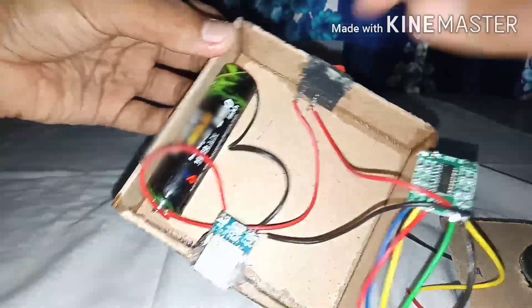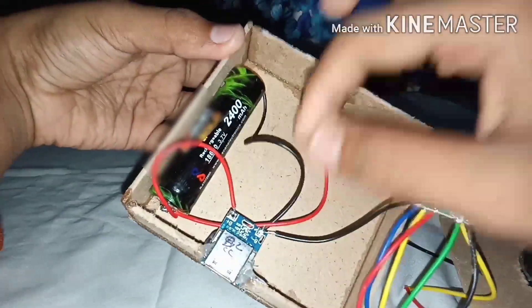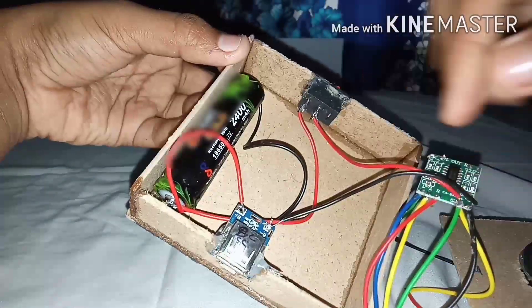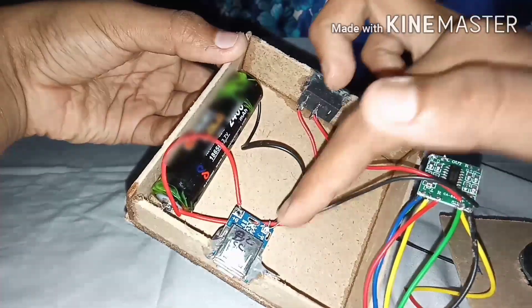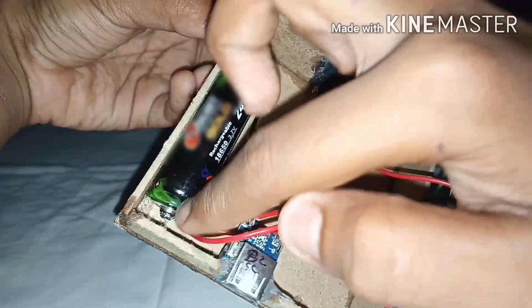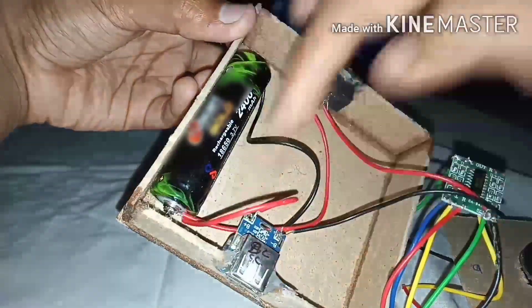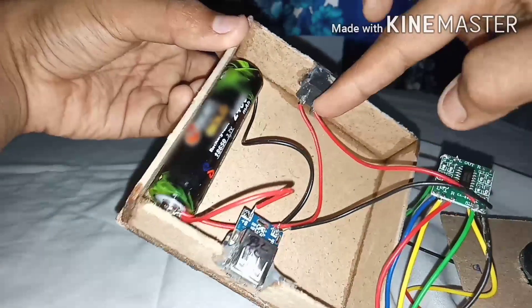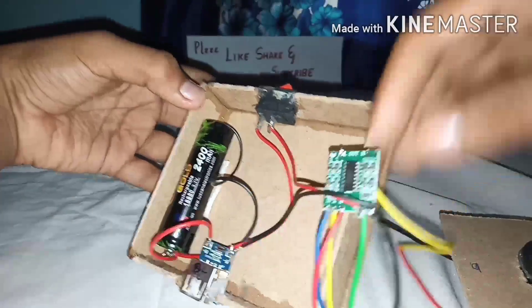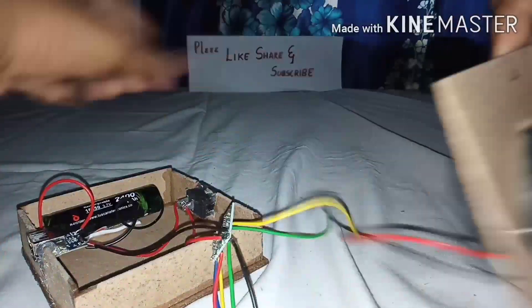Now the wiring connection is complete. First, I soldered the negative wire of the battery — from the battery it goes to the power bank module, and from the power bank module another wire goes to the amplifier kit. For the positive, two wires run from it: one goes to the power bank module, another goes to the switch, and from the switch it connects to the amplifier kit. From the output of the amplifier it goes to the speaker.